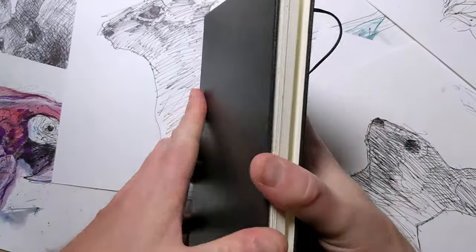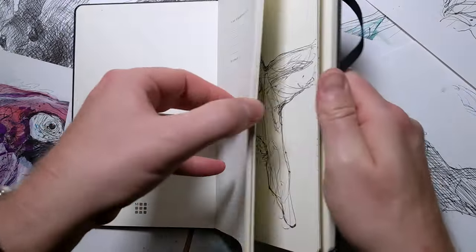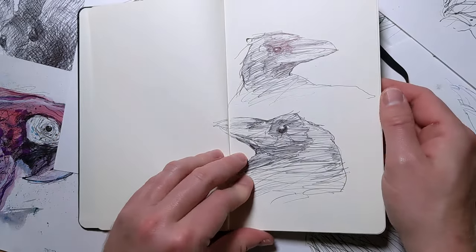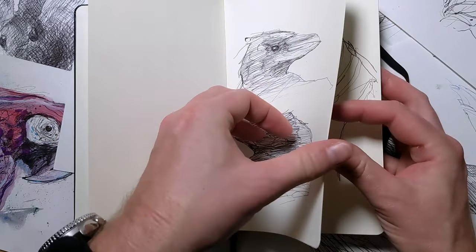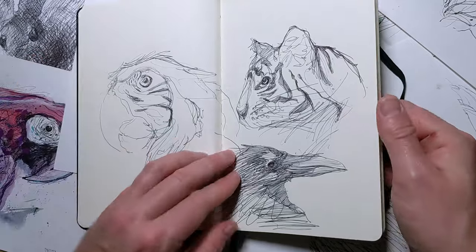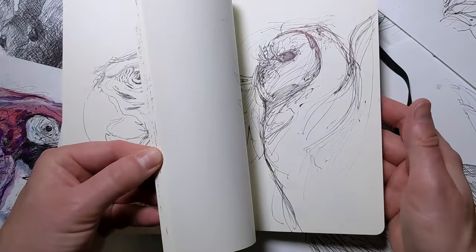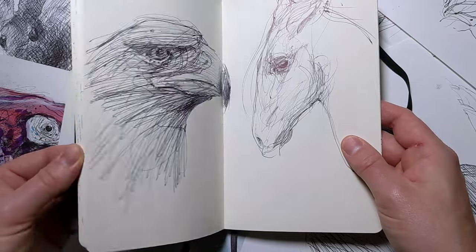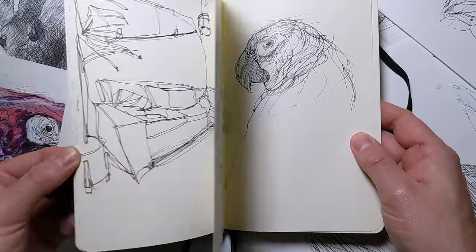In this video, I'm going to share some sketchbook tips for beginners. If you're just getting started and you're trying to develop a habit of drawing in your sketchbook, this video will give you some quick insights on how to approach your sketchbook and be productive with it, and overall be happy with what you make.